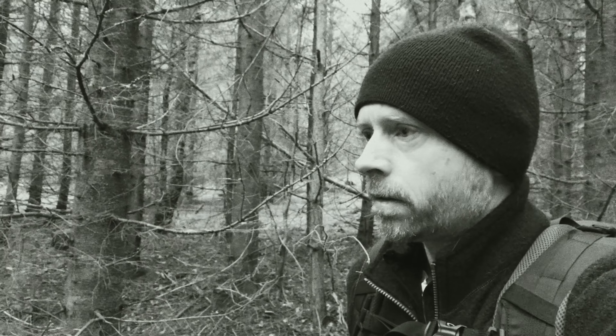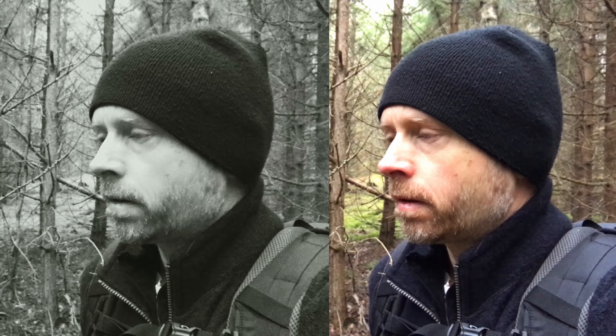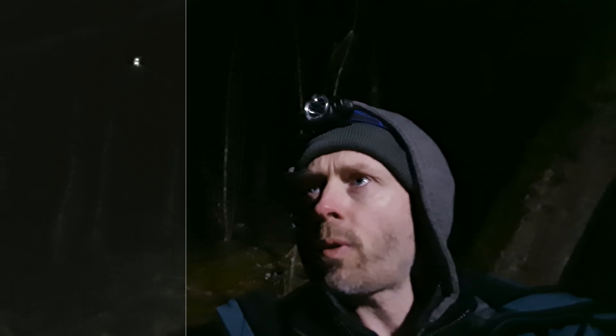As it turned out, I found Dehancer to work very well when trying to disguise technical flaws in my material, like phone footage in low light. It still looks low quality, but in a good way if that makes any sense.